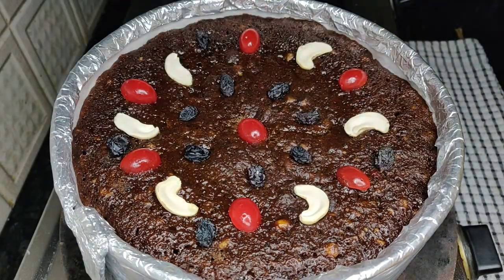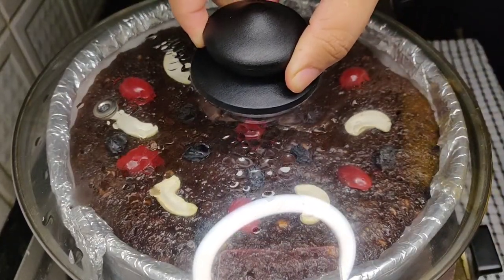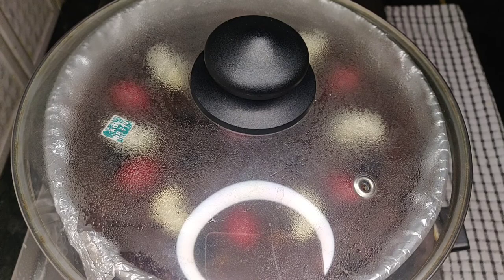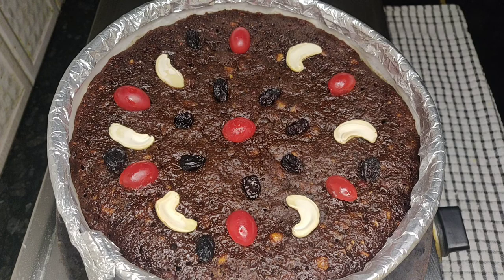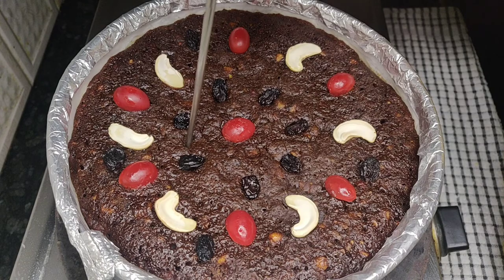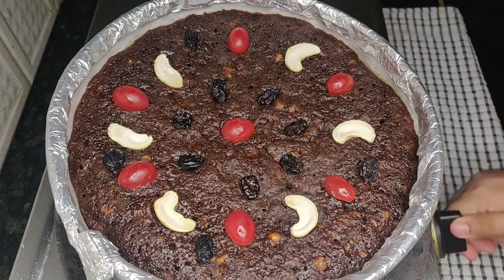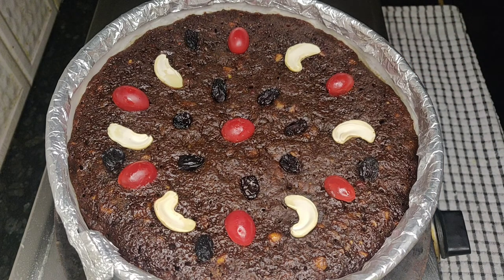Let's close it and bake for 15 more minutes. If we add these decorations at the initial stage, they will immerse in the batter, so do it like this. It's been 2 hours now totally. I will open the lid — my kitchen is filled with the aroma of the plum cake! Let's use a skewer to check if the cake is baked. Yes, it's baked perfectly! Let's switch off the stove. For people who want to bake this cake in the oven, please see the baking instructions in the description box below.